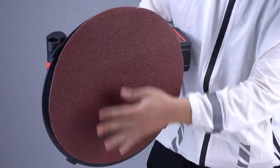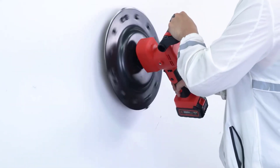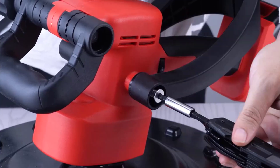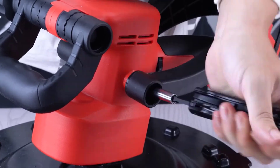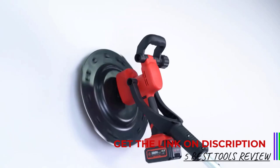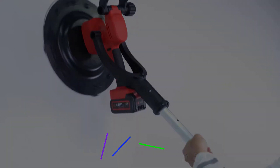These sanders are equipped with powerful motors, adjustable speed settings, and extendable handles, making them ideal for large wall and ceiling areas. They often feature dust collection systems that help minimize mess and keep the work area clean. Whether you're a professional contractor or a DIY enthusiast, an electric drywall sander can significantly streamline your drywall finishing tasks, ensuring a smooth and flawless surface ready for painting or further treatment.